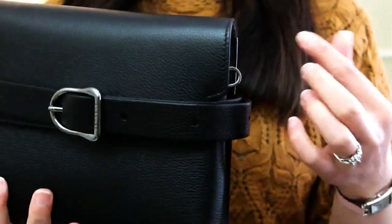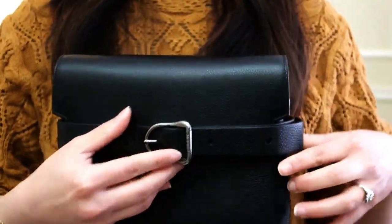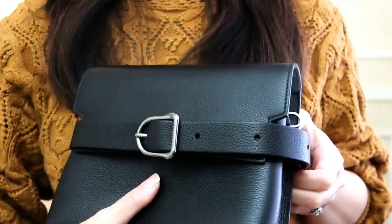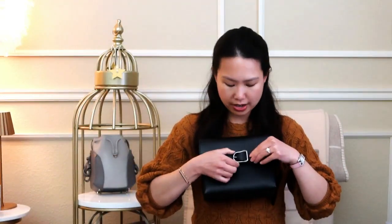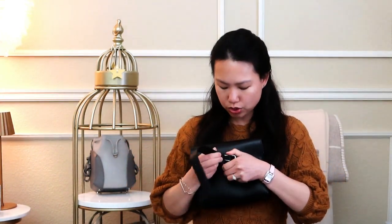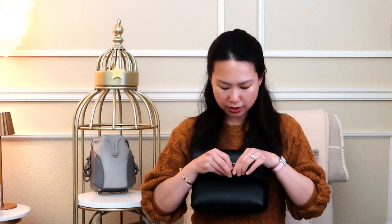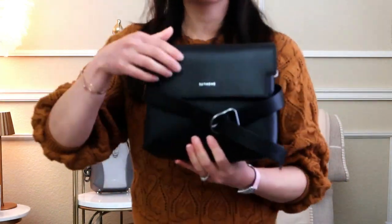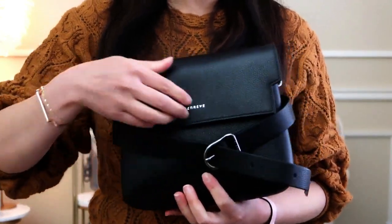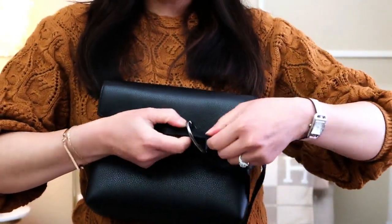On the side you have these little loops so you could hang any other strap on it. This bag does not come with an additional strap, but you can remove this Cavala strap to wear it looped inside. The belt is adjustable like any other belt - you can make it looser or tighter. For example, if I make it looser, you can see it does hang a lot looser.